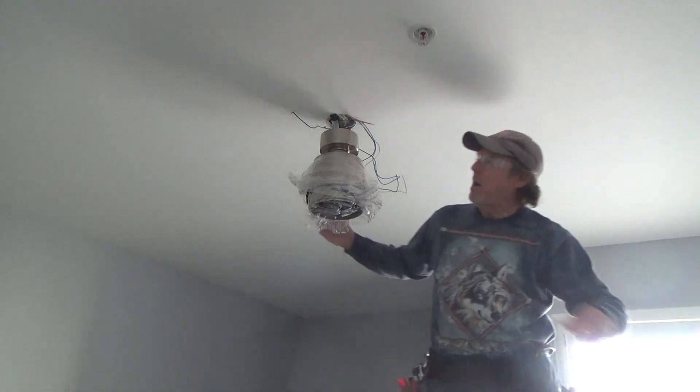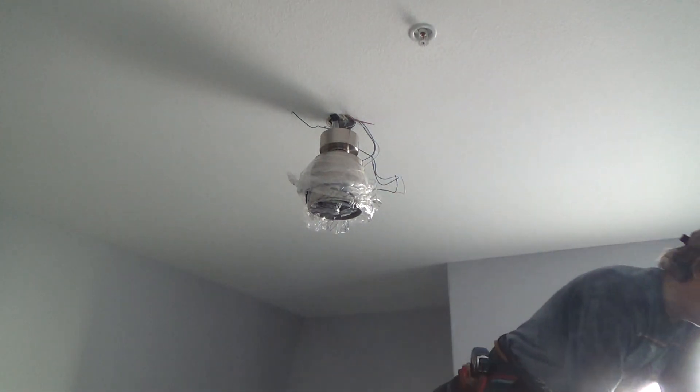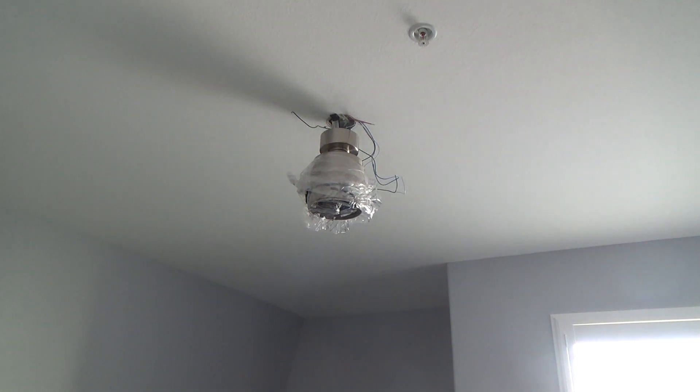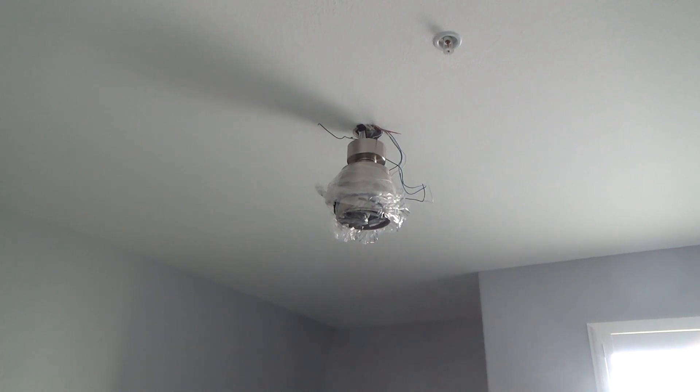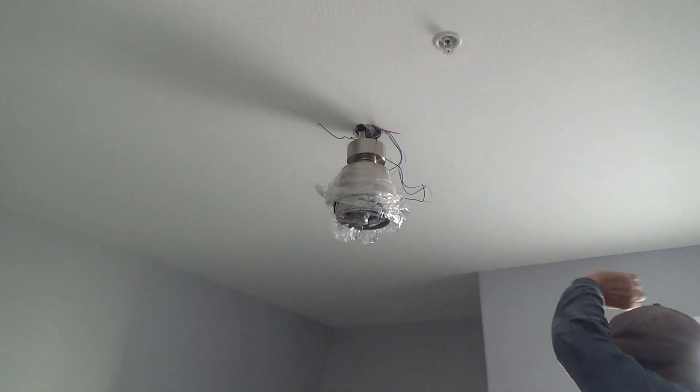You might think, 'I can't do this myself — I'm going to call an electrician.' Fine, but it's going to cost you probably $150 for them to come out, maybe $200 if there's a light fixture to take down. You can call three different electricians and get three different prices. Or you can do it yourself and save even more money. We haven't messed around with any hot wires. If you don't feel comfortable, you can turn the breaker off.